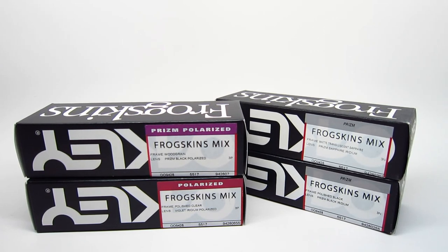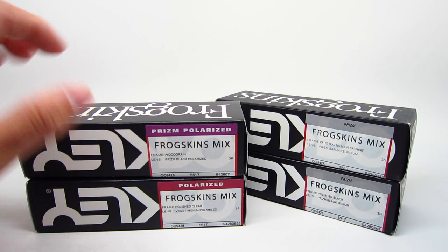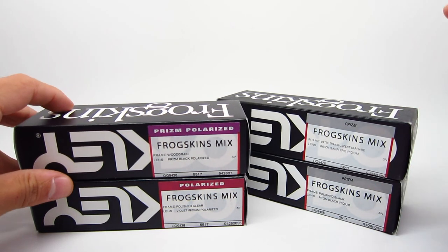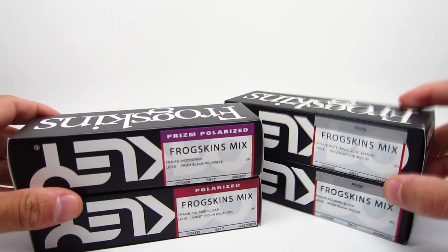Hello guys, today we're going to be unboxing some Oakley Frogskins Mix sunglasses. I have four different colors to show you — two non-polarized and two polarized colors. Let's dive right in.